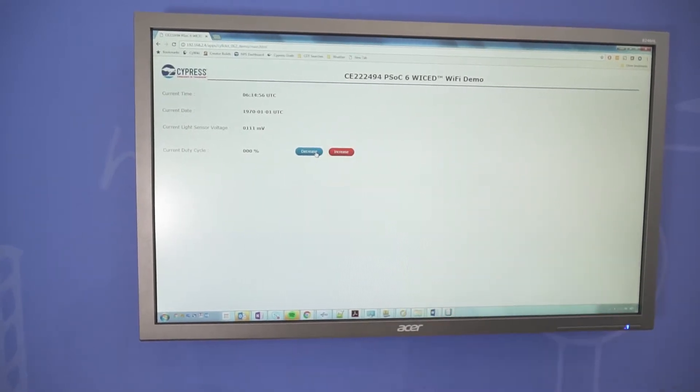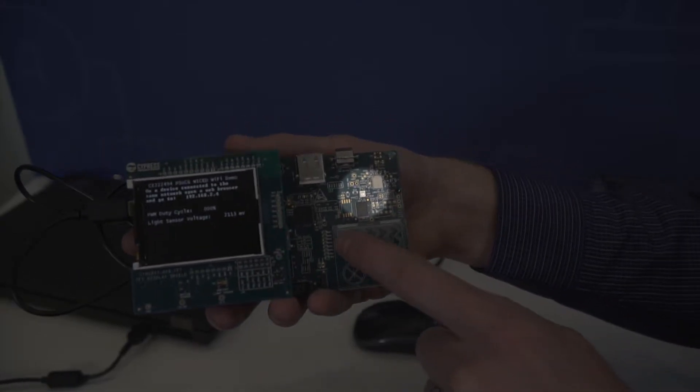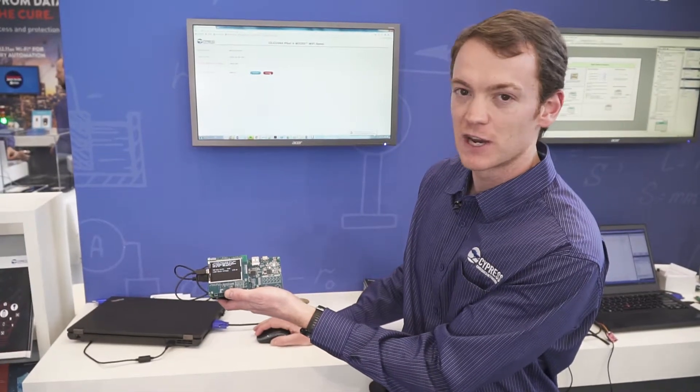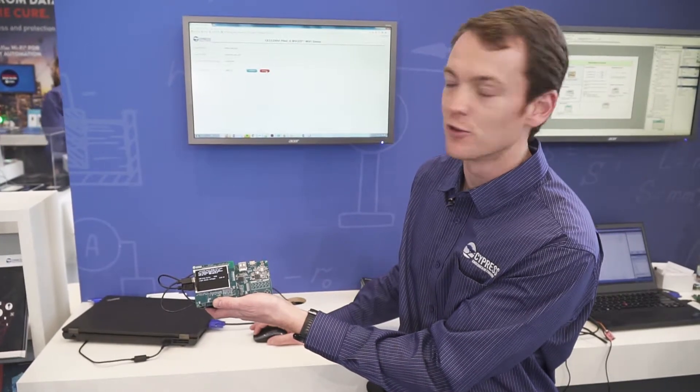I can also control the LED brightness with CapSense. If I move the slider, it gets brighter and dimmer, and I can also control the brightness from the web page. If I click the increase button, the LED will get brighter as I click through the button.